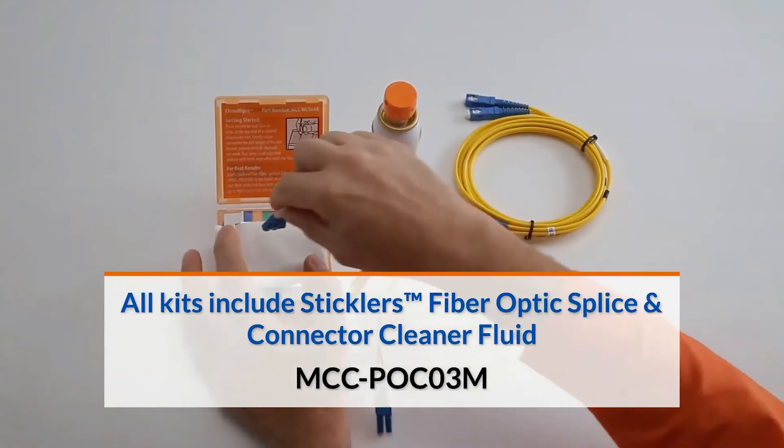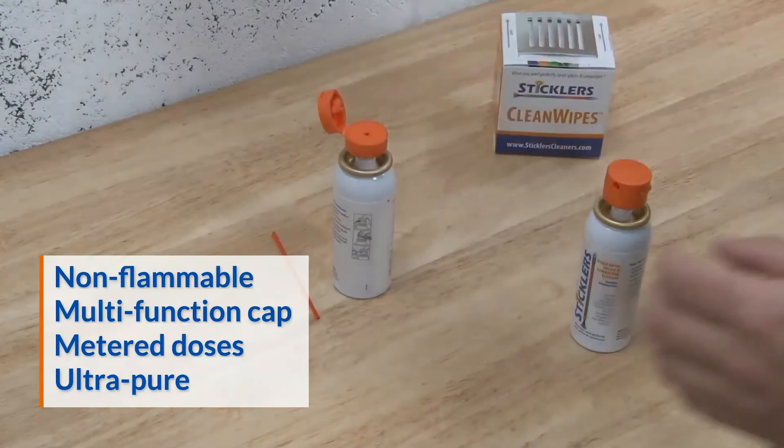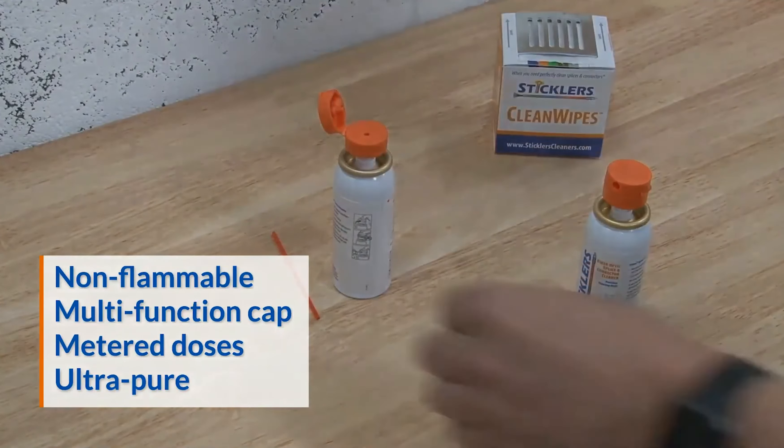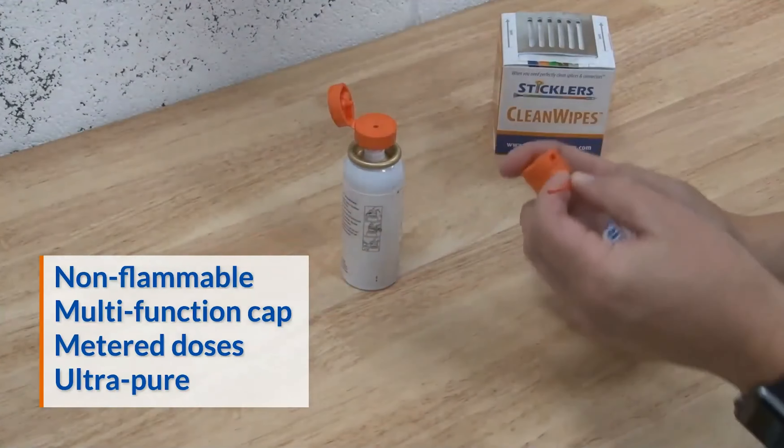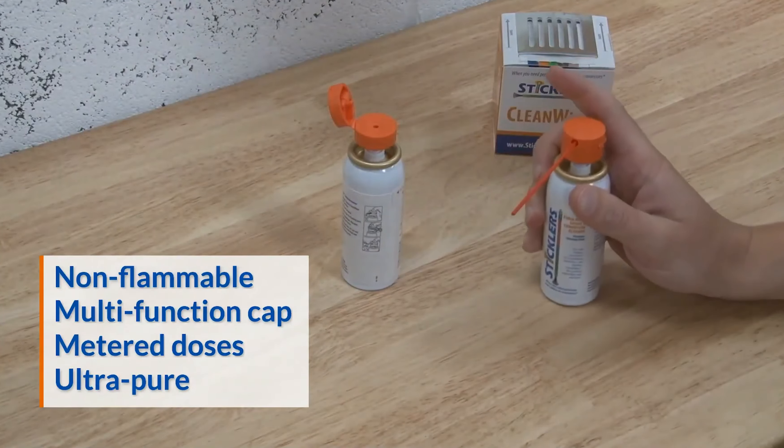All Sticklers fiber optic cleaning kits include the non-flammable Sticklers fiber optic splice and connector cleaner fluid. The multi-function cap dispenses a metered dose to prevent waste. The ultra-pure optical grade cleaning fluid stays contaminant free and won't spill, freeze, or evaporate from the hermetically sealed container.